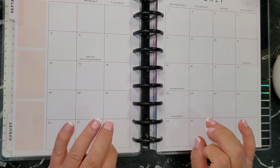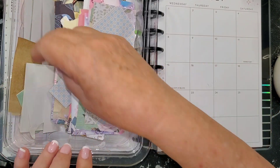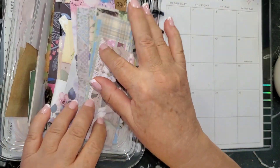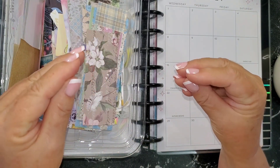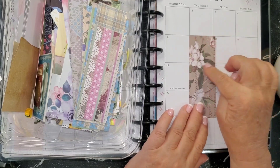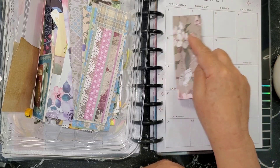Starting with scrapbooking paper. I've got my little bucket of scraps — all kinds of little scraps, mostly from six-inch paper pads. I like six-inch paper pads the most because they have a smaller scale print, which is really good for the size of your boxes. You can cut them down to the size of your boxes, cut them larger, make them square, rectangle, half boxes — whatever you want — and stick them in your planner.